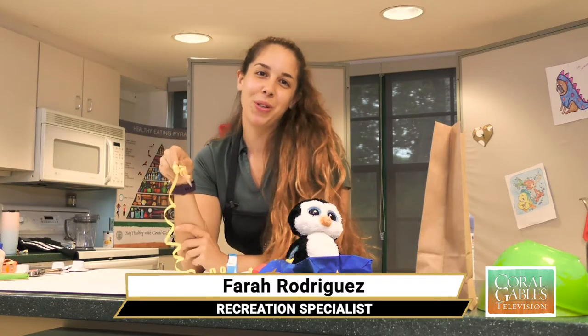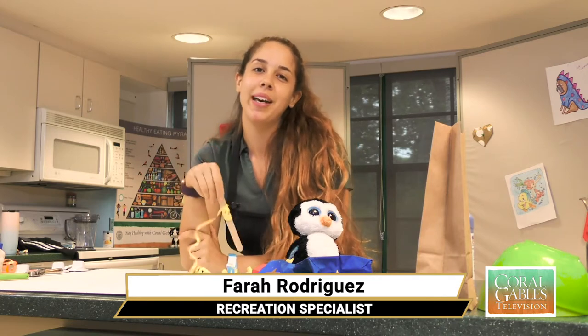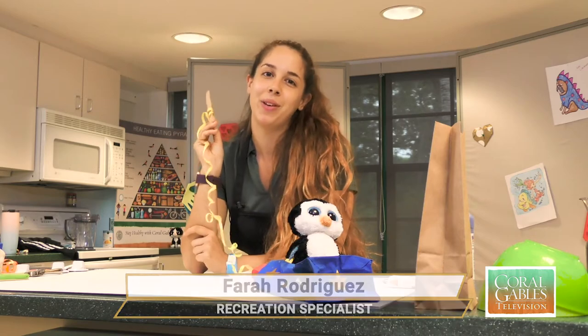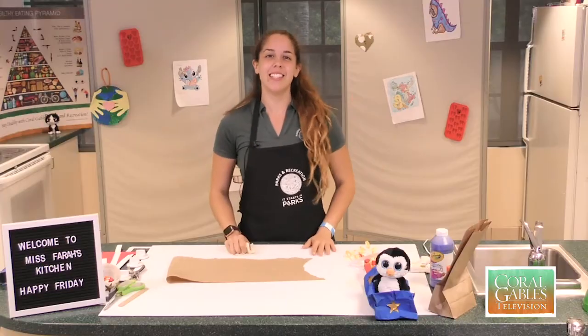Hey City of Coral Gables, welcome to another virtual day activity. Today, I'm going to show you guys how we're going to make a Memorial Day paper kite. Right now Pengu's playing with this one, but I'm going to show you guys how you can make your own right now. We're going to get started now.